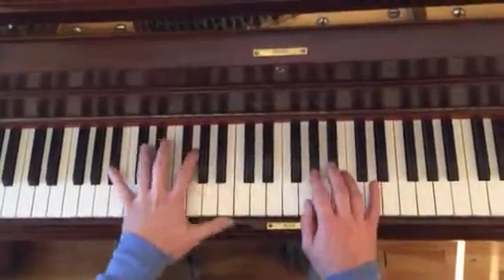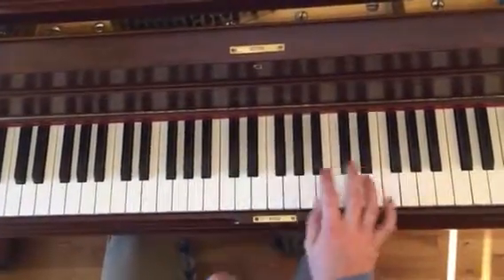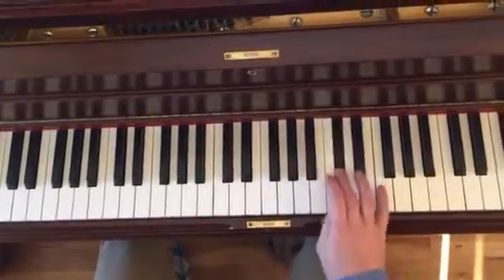With the melody: G, A-flat, B-flat, C, D-flat, F.